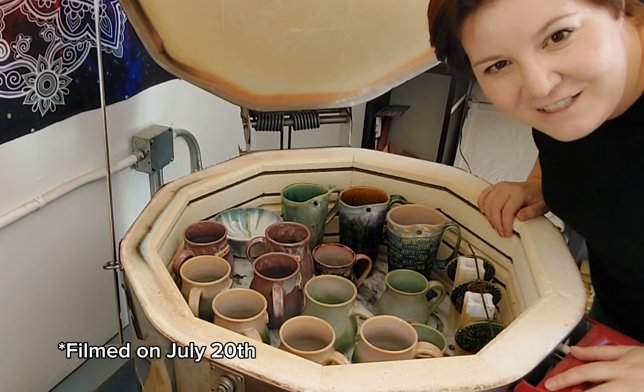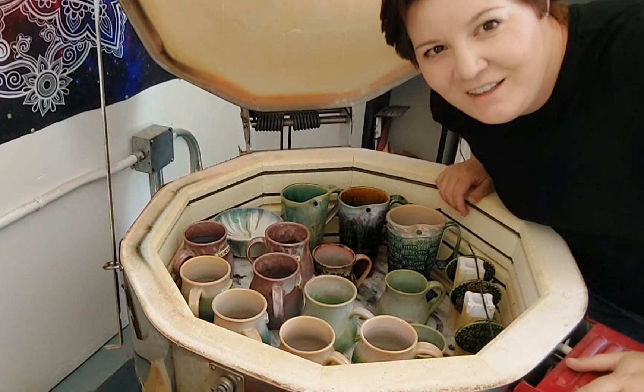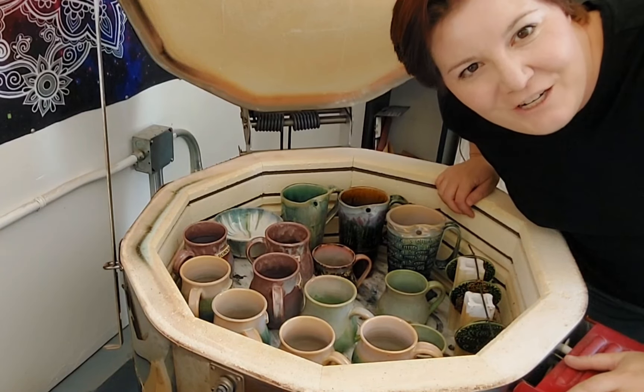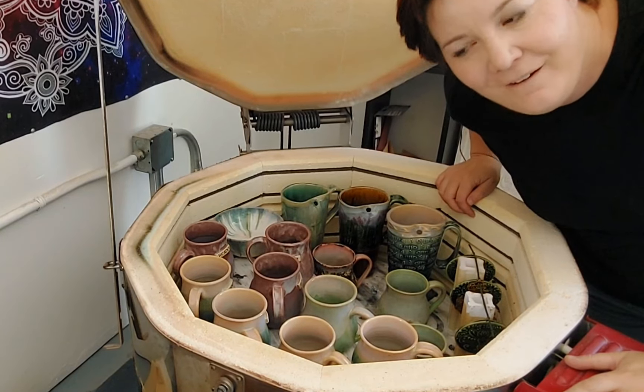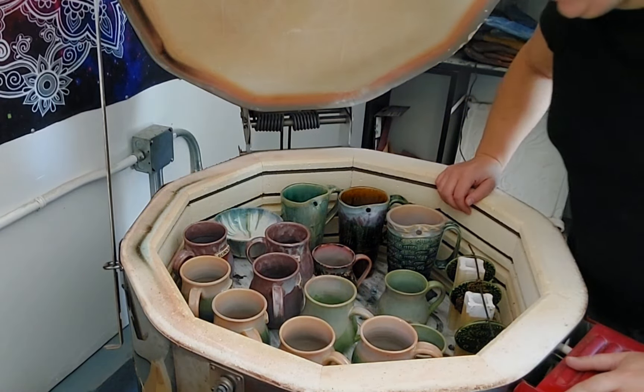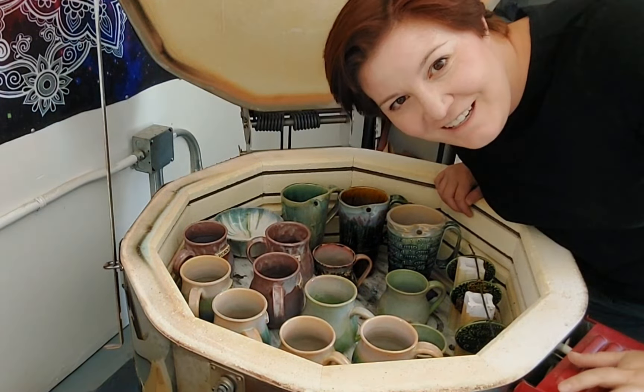Hi, I'm Mickey. I'm Tiffany's daughter and I'm gonna do the kiln unloading today because mom is laid up with surgery and post-operative, so we're just gonna get into it.